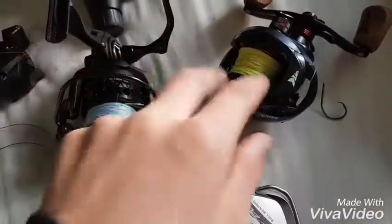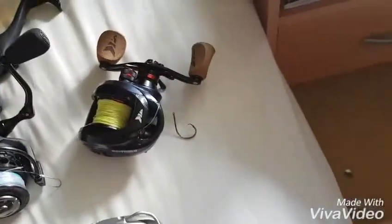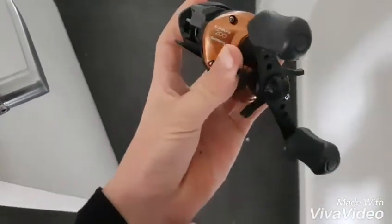That's saltwater — I've used these two in saltwater, but then more freshwater reels. This was a freshwater reel. I've also got this Shimano Casillas jigging reel, 200 size.